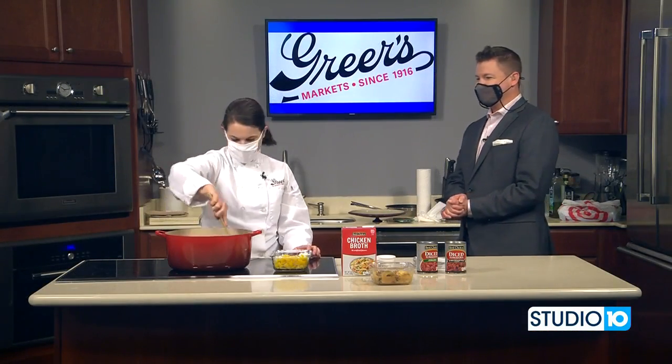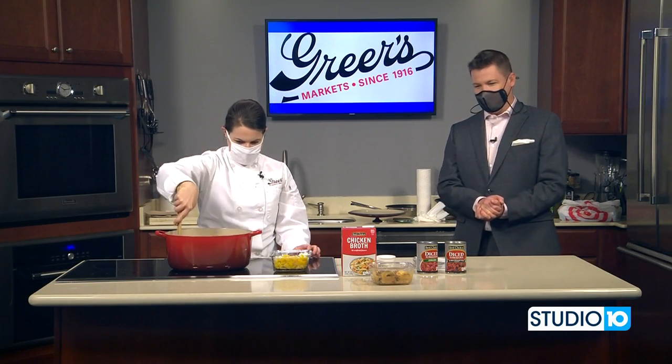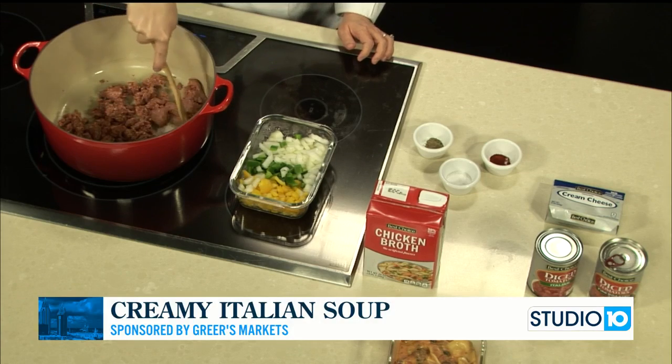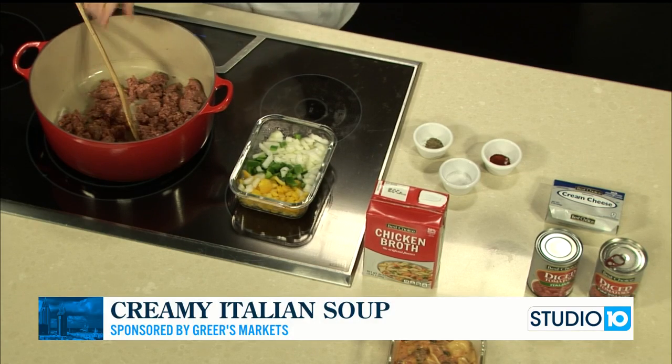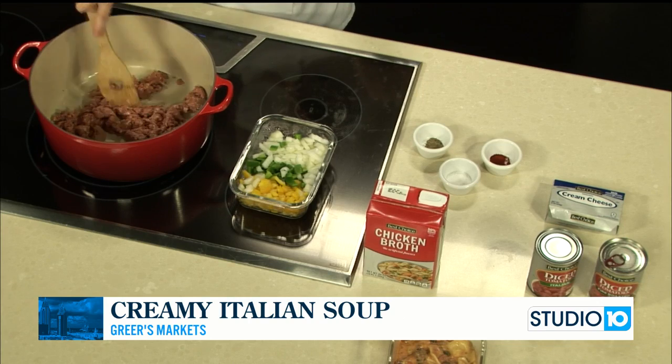In the Kitchen with Lucy Greer from Greer's. Lucy, great to see you as always. Thank you, you too. We are working on a super soup today — a very quick weeknight meal, or of course a weekend meal too. We're making a creamy Italian soup, and we don't have too many ingredients, and it comes together really quickly.